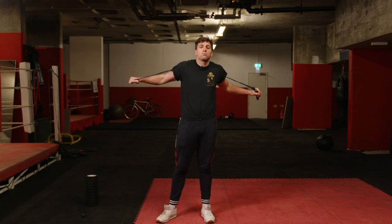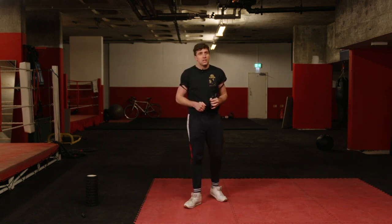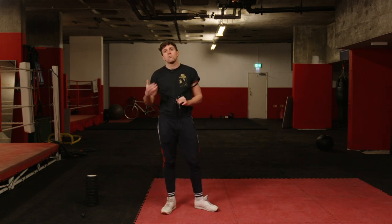Alright guys, it's Ralph from Box Clever Sports again, back at you with another exercise you can do in your own time. Once again, minimal equipment — but what we're doing now is focusing a bit more on boxing-specific training.